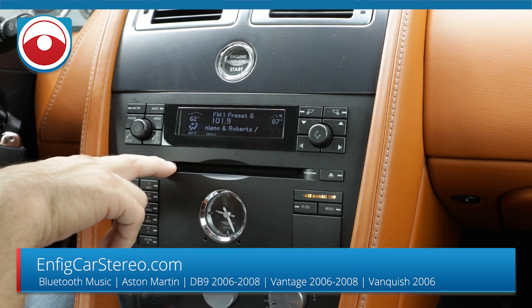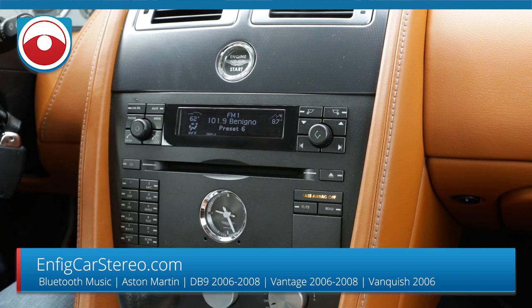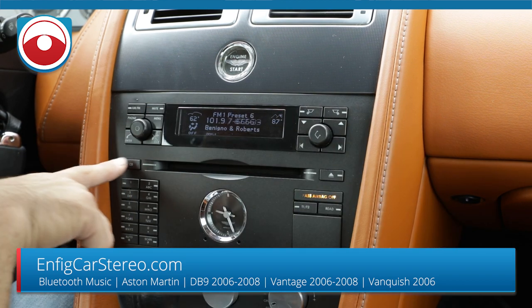It connects behind the CD changer. There's a switch on the side that you can mount — we hid it behind the carpet because the customer told me he's never going to use that changer ever again. You could mount it somewhere if you wanted to, but we're going to hit the CD button.